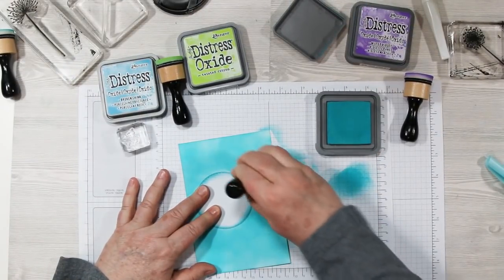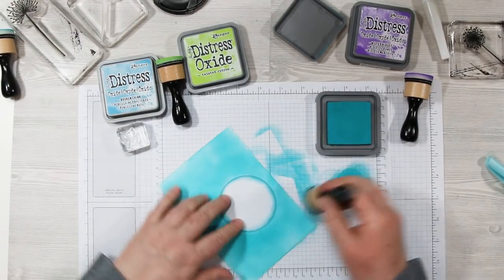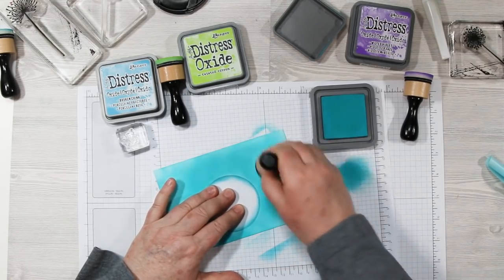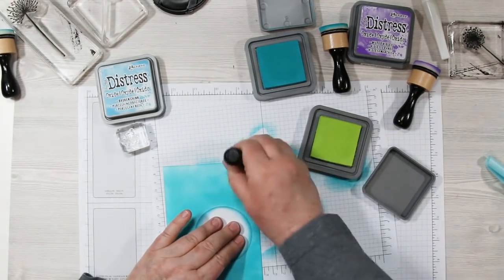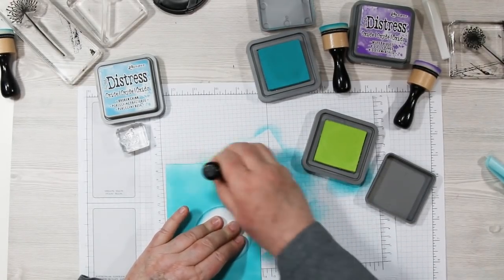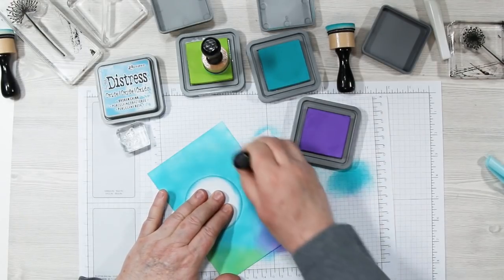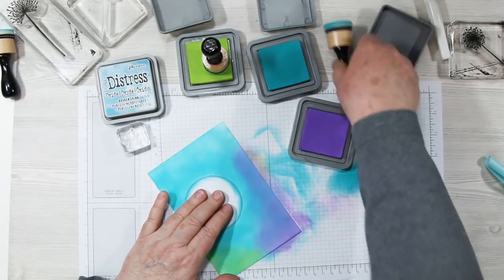Next I'm adding some Twisted Citron up in the right corner. Notice I'm using the mask to put my fingers on — your fingerprints will show up on this ink, so you have to be really careful. I'm adding some Wilted Violet to the left side of the sky in a circular motion, just a little bit so that blue still shows through. Then I go back with my Peacock ink blender and blend both colors together — isn't that pretty!